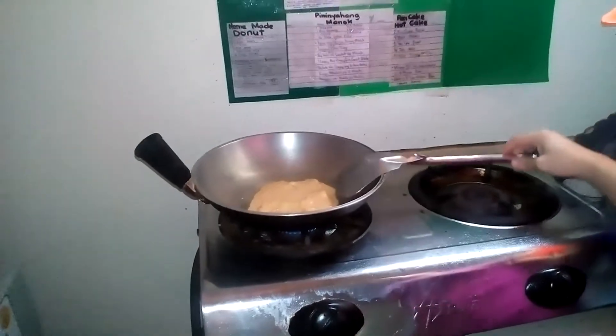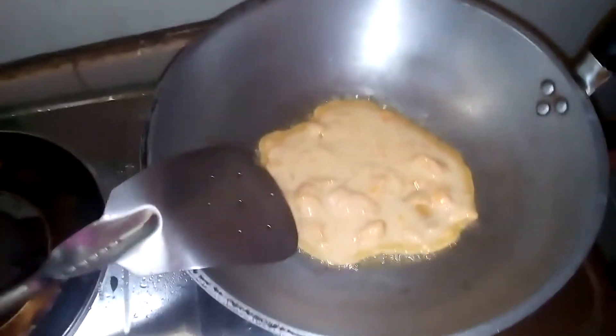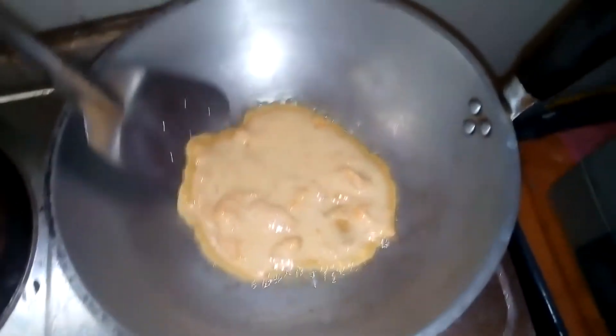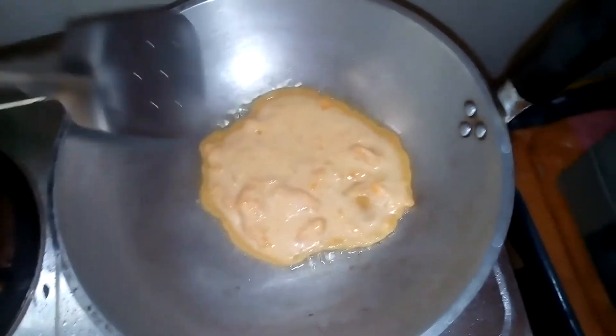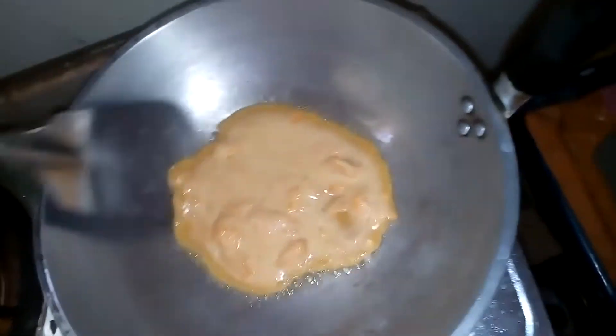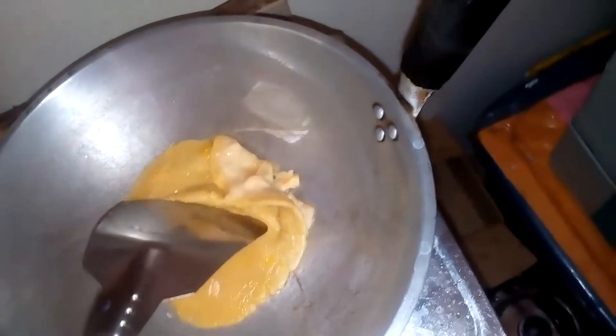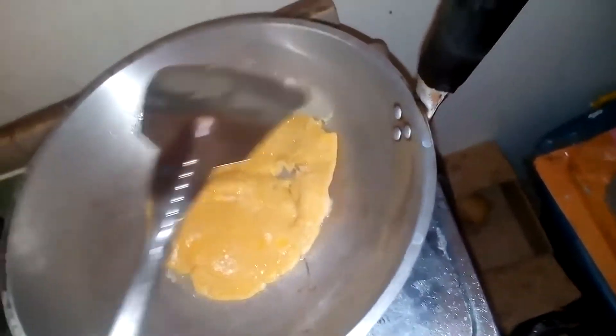You can continue. You can check the sides in case. If it's already showing some lines on the side of the batter, check — you can check it. Then you can flip it already, but carefully so that it won't end up like this.